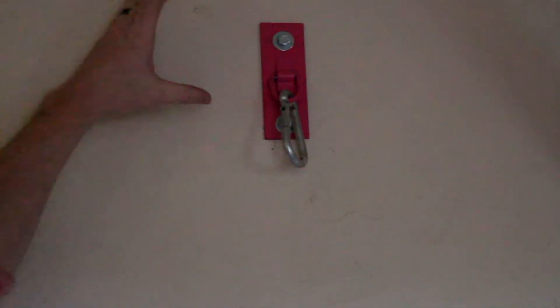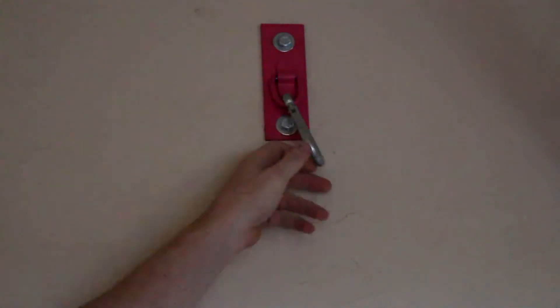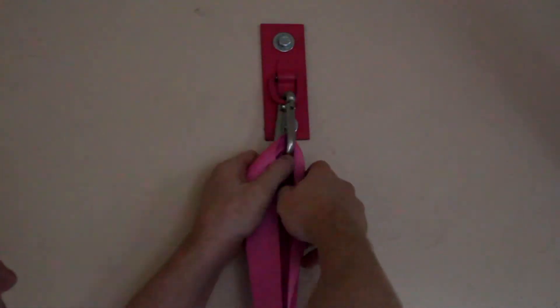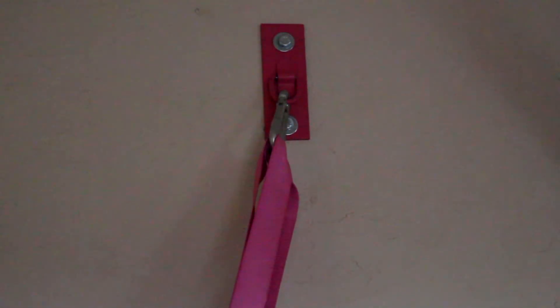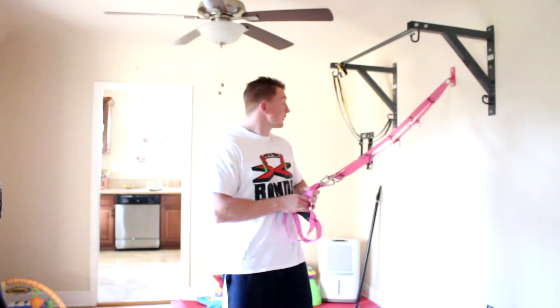Now I'm going to show you how to hook up your suspension straps using our custom wall mounts. It's a steel plate that comes with all the hardware you need to mount it into your wall — the bolts, snap clips, and everything. You just take your suspension straps and clip them in, and you can mount these at any height along your wall, which makes it nice and easy.